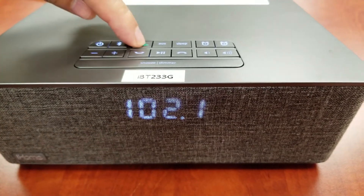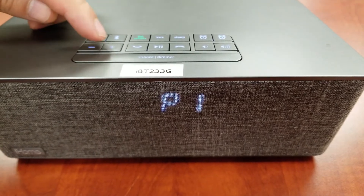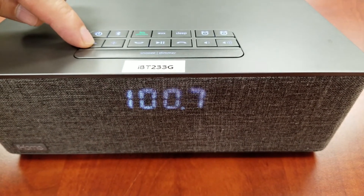Press and hold the FM presets button to enter setting mode. Press the plus or minus buttons to tune the radio to the desired station. You may hold the button to scan.